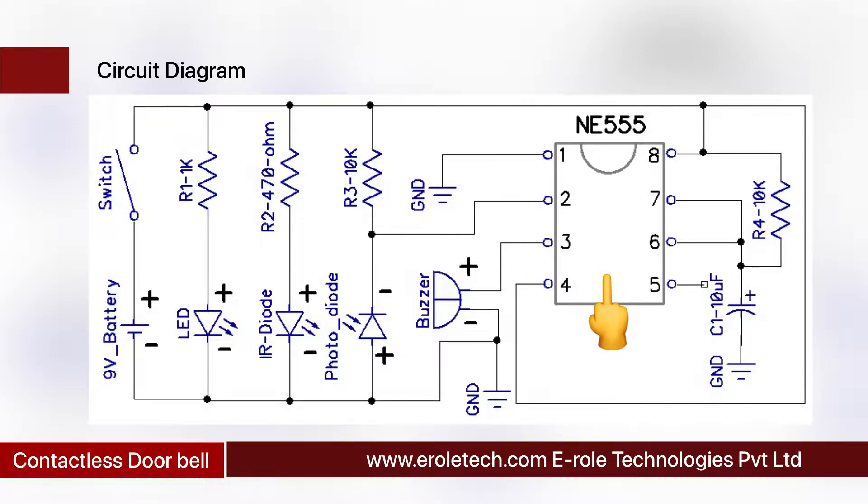In this project we are using the 555 timer IC in monostable mode. Initially, pin number 2 of the IC is connected with the positive supply voltage through a 10 kilo-ohm resistor. The output of the IC is currently low, so the buzzer is in the off state. This is the symbol of the IR LED and this is the symbol of the photodiode. When we put our finger in front of the IR pair, IR rays fall on the photodiode so the photodiode turns on.